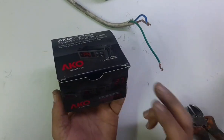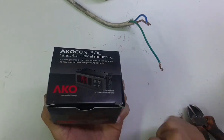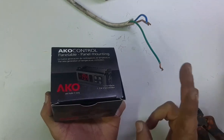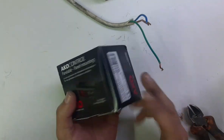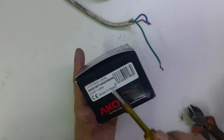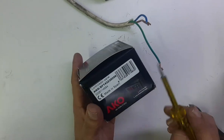I will show you how to fix it if someone gives it to you for the first time, and what settings you need to change. You have to change only two settings after connection. This is the model number: AKO DF1432300009.